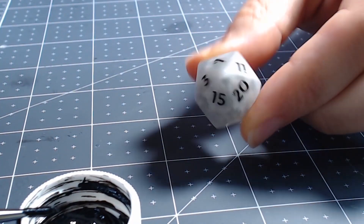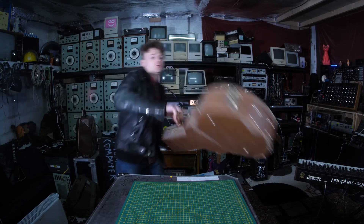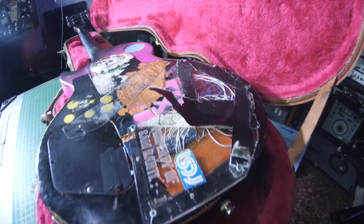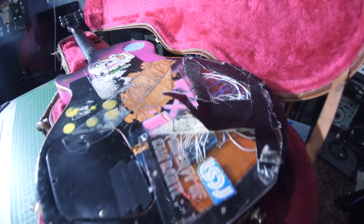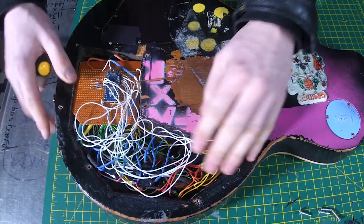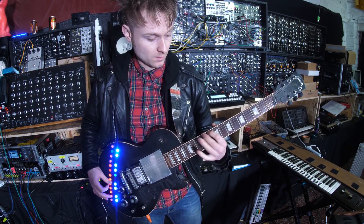Over at Look Mum No Computer on YouTube, Sam shared one of his first electronic projects: a Gibson Les Paul guitar that he modified by adding a MIDI keyboard to the body. He used illuminated push buttons for the keys and an Arduino for the brains. I love a scrappy project like this — it's a cool mashup of electronic and analog sound.